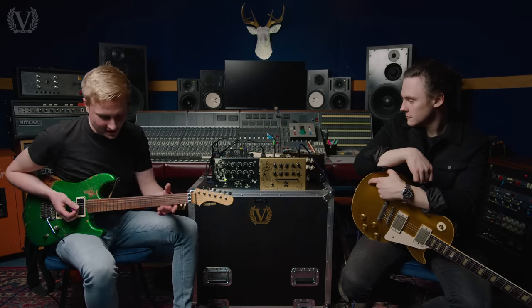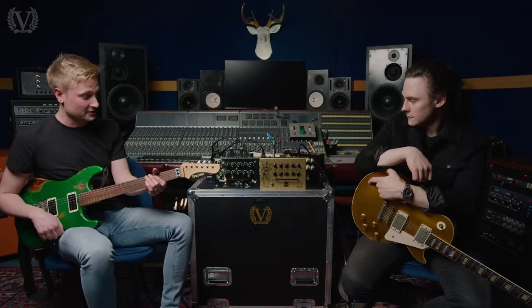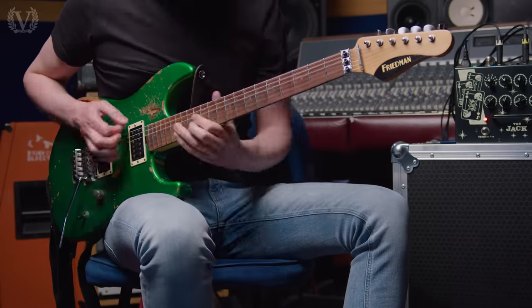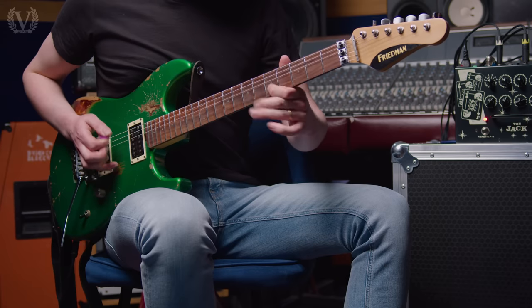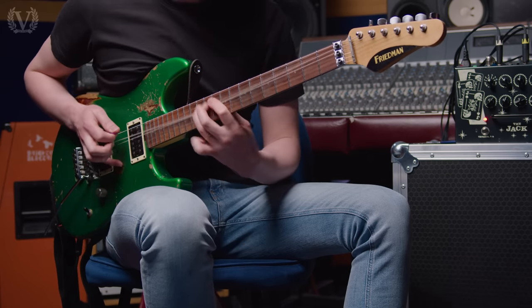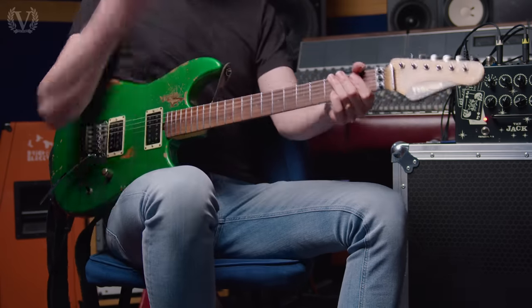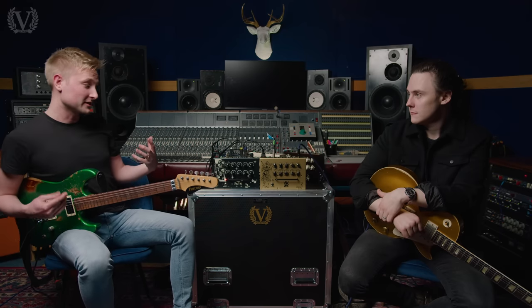So if we move on to the second channel — I've got a TRS in so I can just change the channel. There goes the lights, which is really awesome. It feels really good, like it's really easy to play the gain, but also it's still really clear and articulate. And it's got loads of body to it as well — it's really beefy.